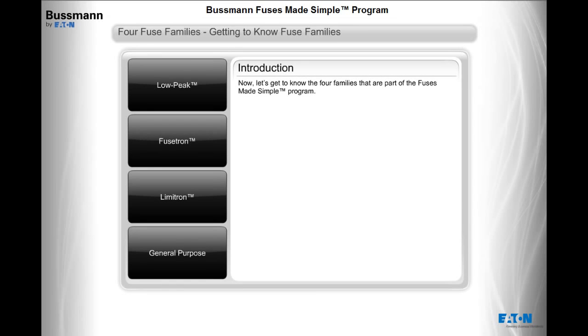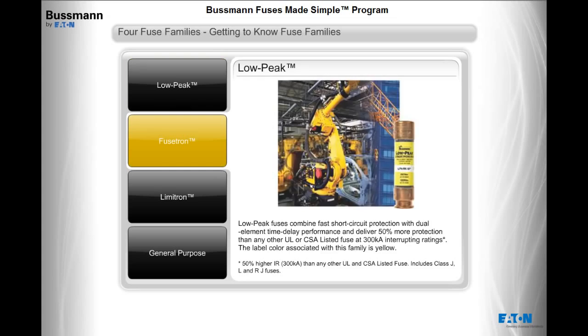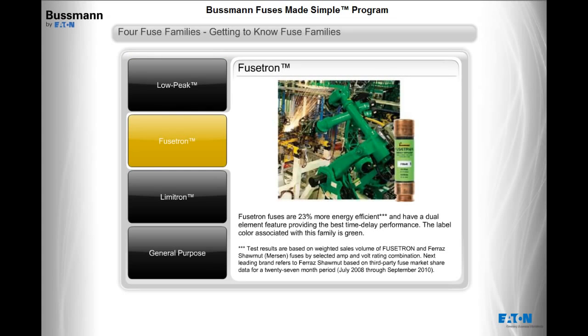Now let's get to know the four families that are part of the Fuses Made Simple program. Low Peak fuses combine fast short-circuit protection with dual element time delay performance, delivering 50% more protection than any other UL or CSA listed fuse at 300,000 amps interrupting ratings. The label color for this family is yellow. Fusetron fuses are 23% more energy efficient and have a dual element feature providing the best time delay performance. The label color for Fusetron is green.